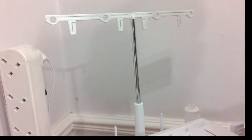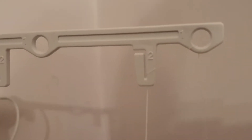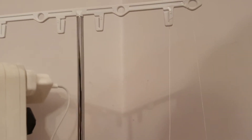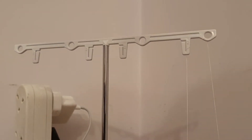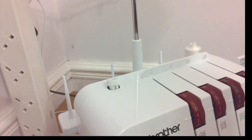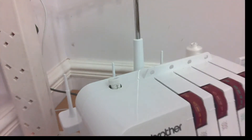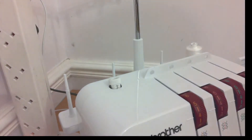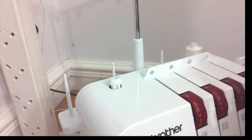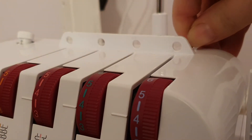So from behind to in front, and then come across and click it into number two. Once we've done that, we're going further down on the machine to the tension guides. We'll take it through the top tension guide, from the back to the front, behind and through to the front.